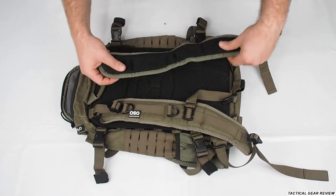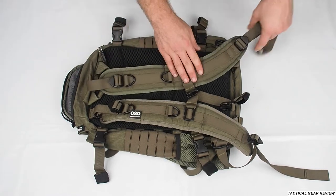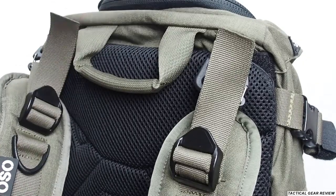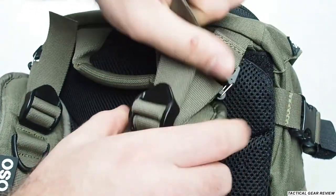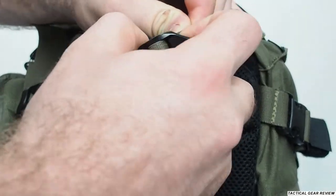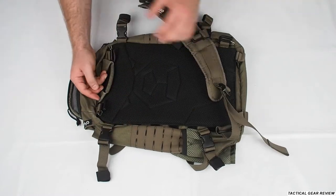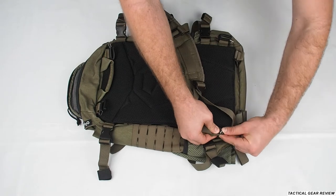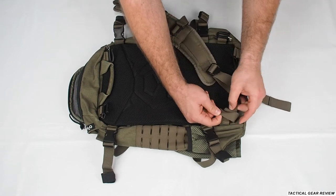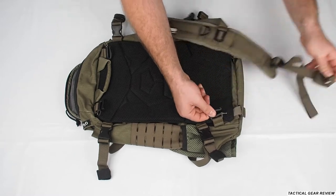This is your strap — very padded, as you can see, with mesh to avoid sweat. Of course you also have a chest strap and hooks for a stick light or something else. As a soldier you can adjust the backpack as you like, and if you need to use it without your plate carrier you can take it off easily.